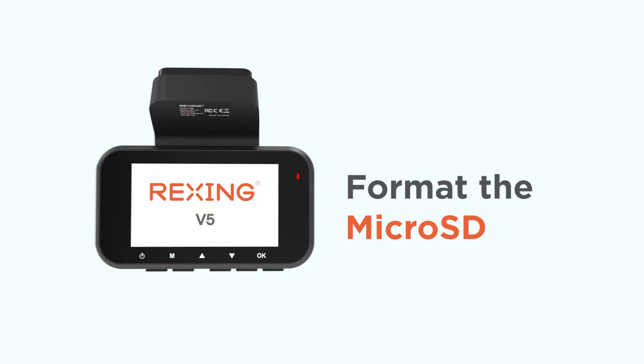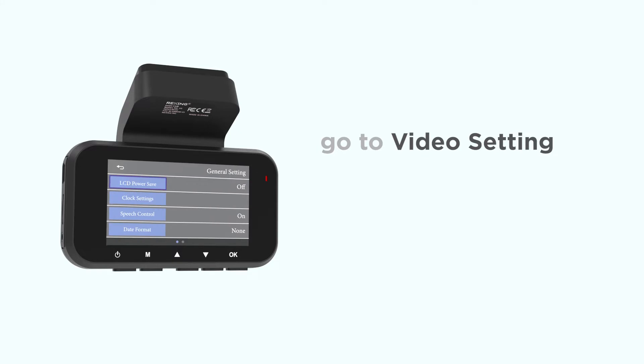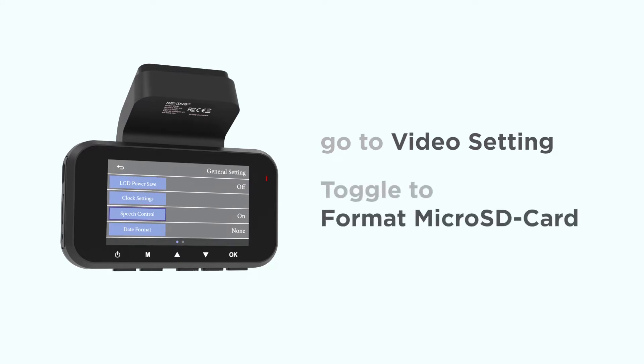Now let's format the memory card using the Dash Cam. Press the menu button twice to enter the system settings. Press the down button and toggle to format micro SD card. Then press the OK button, and you'll be asked to confirm your choice. Once the message clears, you're done formatting and you'll be back in the setup menu.